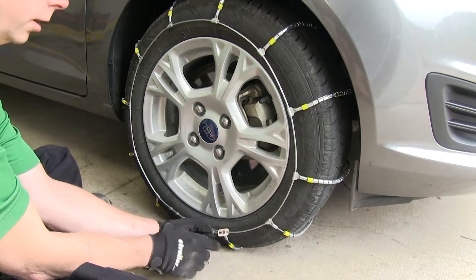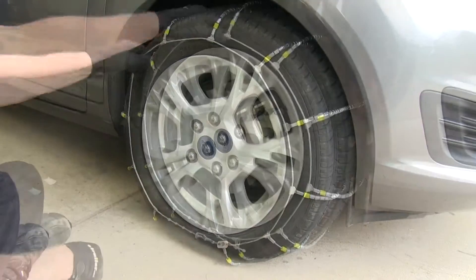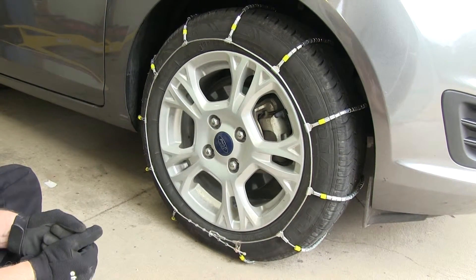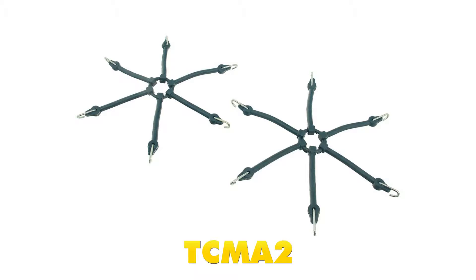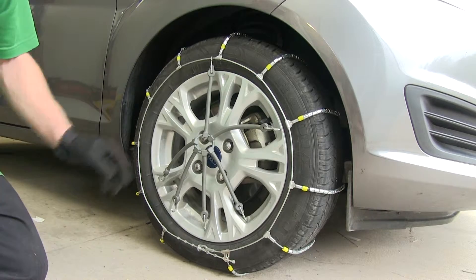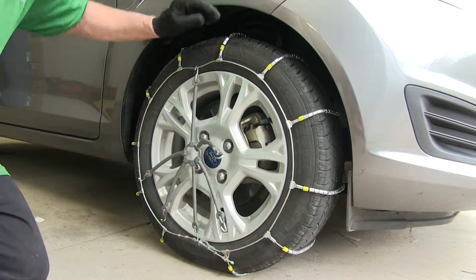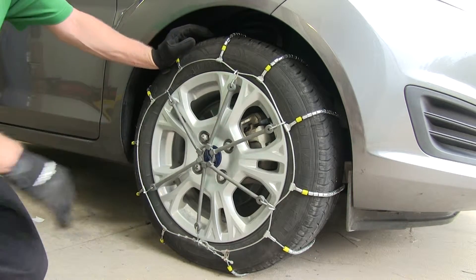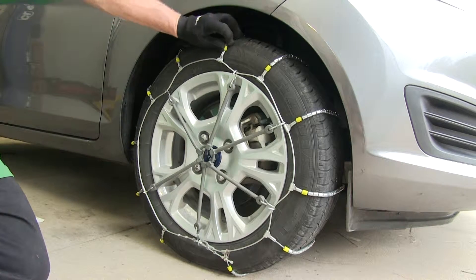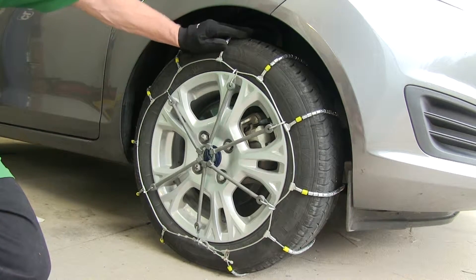We also have an extra length that will go into this clip right here. At this point, our chains are installed on the tire. The manufacturer does recommend using a rubber adjuster on top of the cables — part number TC MA2. This simple adjuster has six points of contact with the chain. Just make sure the hook stays away from the tire and try to keep it as even as possible. With it in place, you can see how it adds tension to the cable and gets a much firmer grip on the tire, yet it still can move around as needed to work with the tire and dig into the ice and snow.